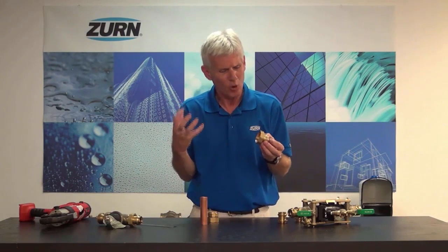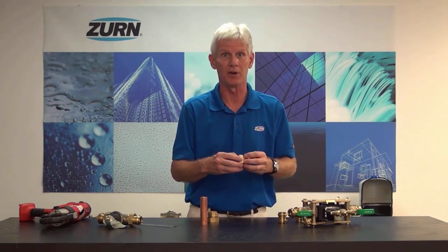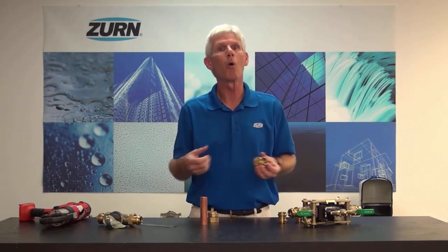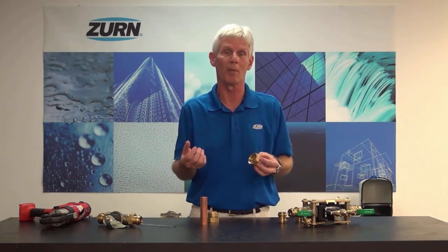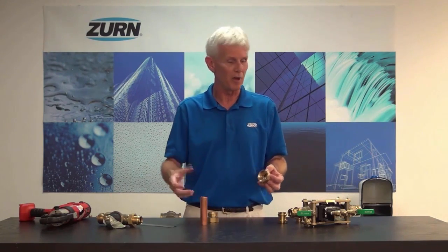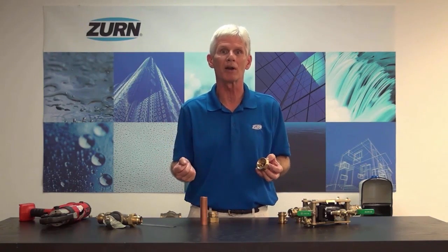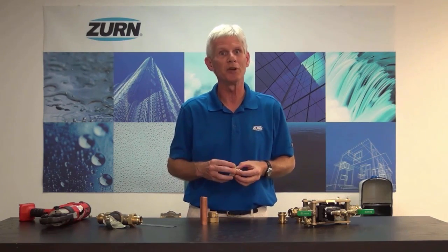So it's a relatively quick way to put the valve into service without having to do that soldering or any kind of pipe threading out in the field. Now if you have any questions about these, I strongly encourage you to give us a call here at Zurn Wilkins, or you can go to Zurn.com and we'll have information posted there that will tell you all about these fittings. We're very excited about them — we think they're going to be an excellent, foolproof way to speed up the installation of any product out in the field without having to do any soldering.